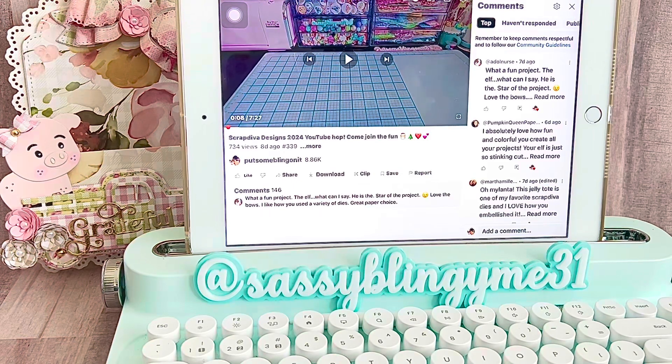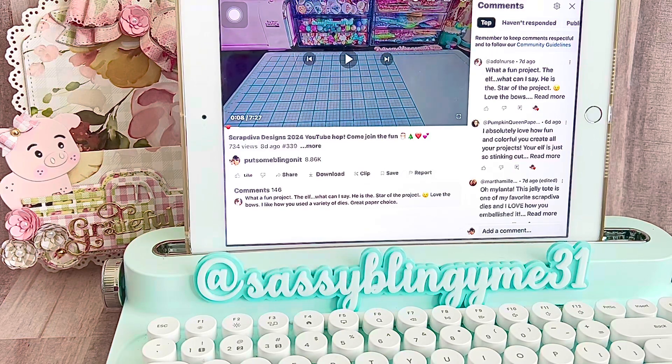This is sponsored by Erica of Scrap Diva Designs, and I will also be sponsoring a prize as well. Please claim your prize as quickly as you can. My Instagram information is listed in the description box. Message me because I'll need an email address so I can send you Erica's gift, which is a $10 gift certificate to her store. I will also be doing a $20 certificate, and if for some reason you can't use that, I'll also do a PayPal for the $20 gift. Good luck to everybody!